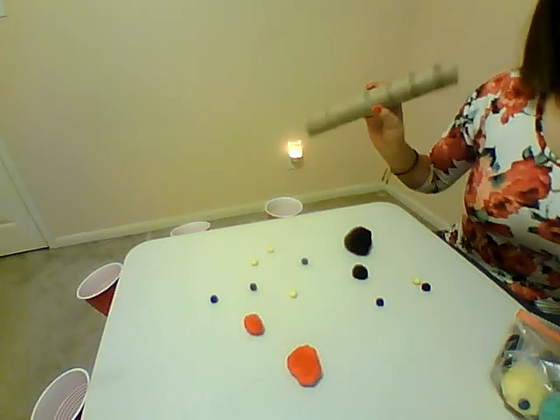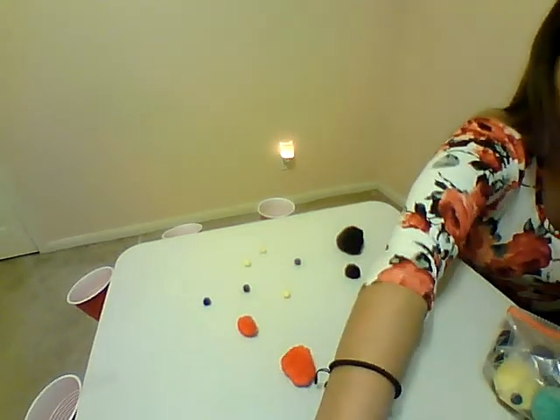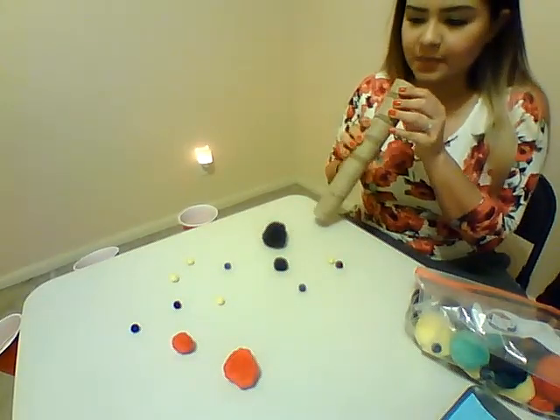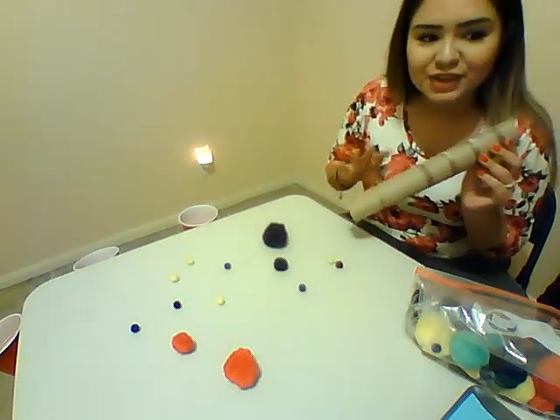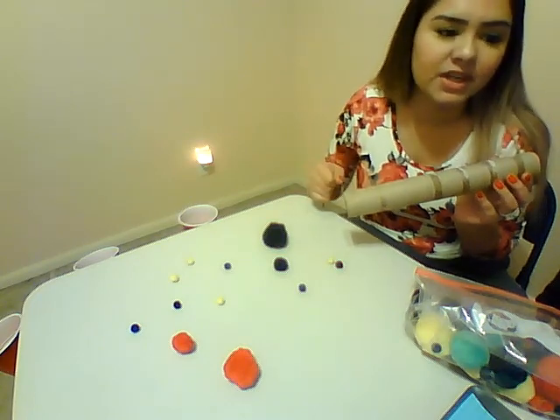Alright, so now we're at the other end of the table, and what you're going to do is get your paper towel tube and blow as hard as you can to get the pom-poms into the cups. This is kind of fun — you can do it as a race, time it, maybe give each kid like 30 seconds or a minute.